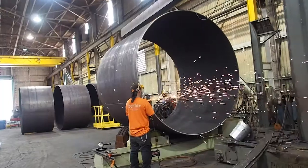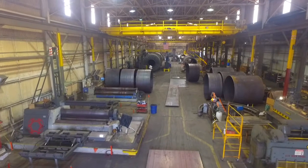The steam tube dryer, while it's a very simple machine to operate, it's kind of a complex dryer to build. That's why there's not many people who manufacture those.